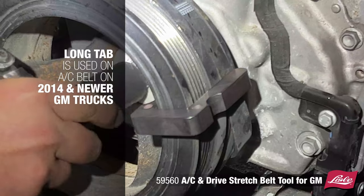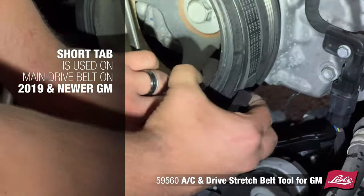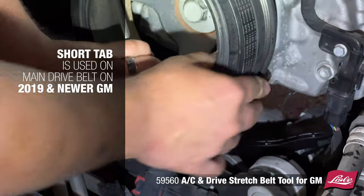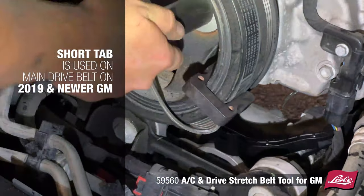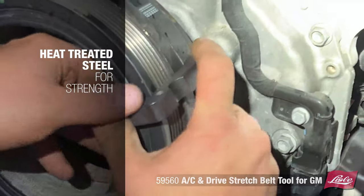The long tab is used on the AC belt found on 2014 and newer GM trucks. The short tab can be used on the main drive belt found on 2019 and newer GM. Heat-treated steel provides added strength.